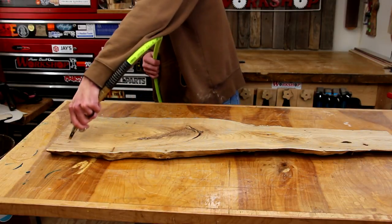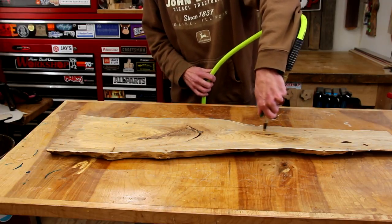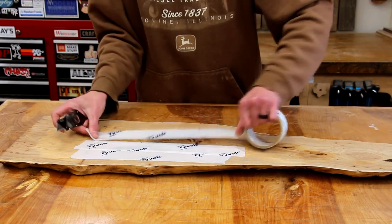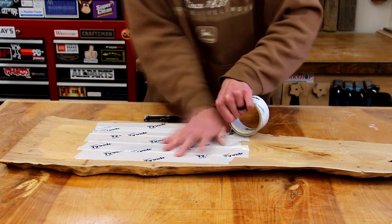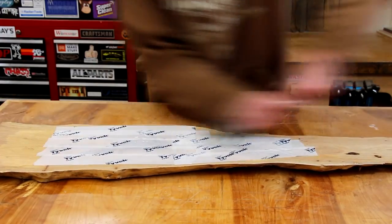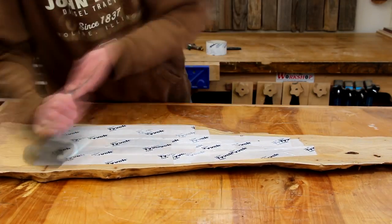Before applying tape to seal the cracks I need to make sure the cracks are empty and free from dust. I'll use a little bit of compressed air to blow all the dirt out. I'm going to use some house wrap tape to seal up the cracks. My experience has been that this works pretty good but I always seem to have a leak, so this time I'm going to try using a J roller to really seal that tape against the wood. I don't know if it's going to work but we're about to find out.